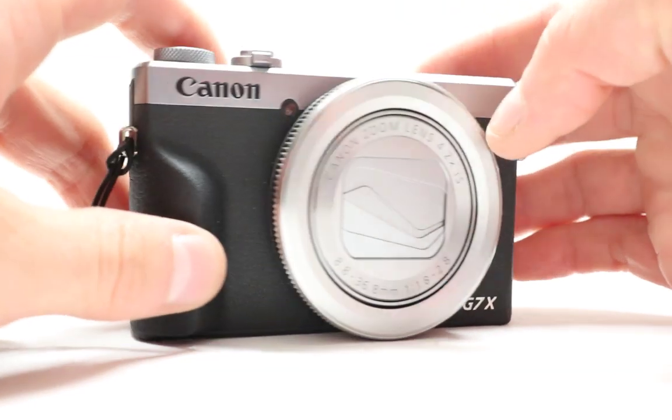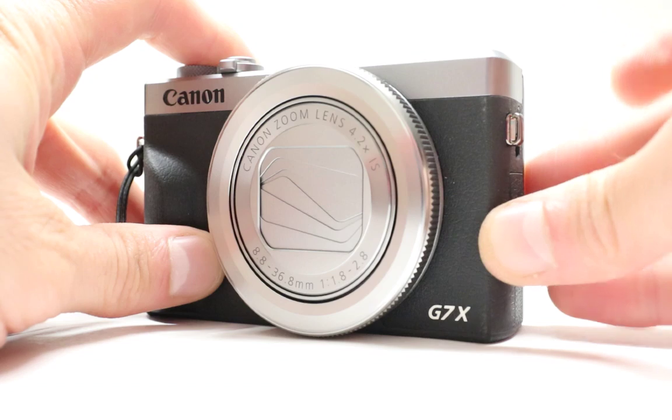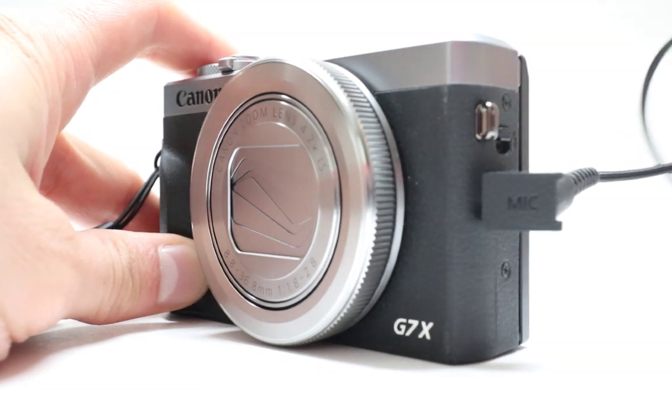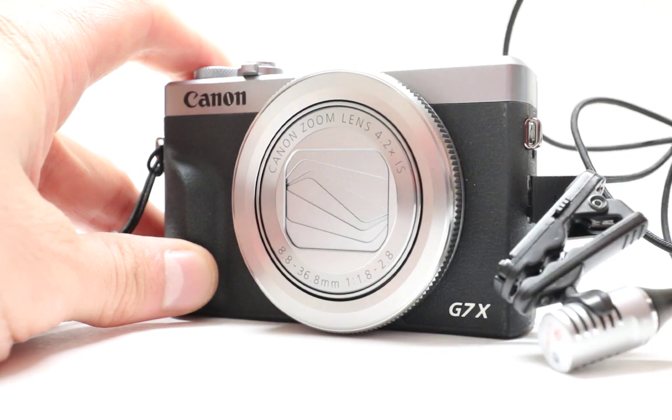There are actually two different interesting ports that come with this camera. On one side when you take it out there is the mic jack available over here. All you have to do is put in the mic jack and you can add an external mic to this camera.